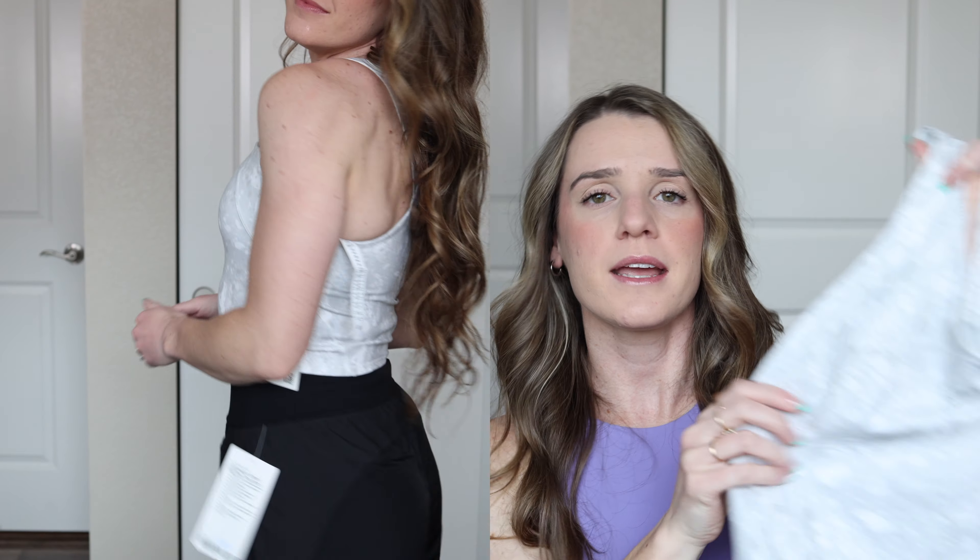I have reviewed the scuba funnel neck so many times on my channel — I even have an entire YouTube review on every single scuba, which I'll link below. This is what the color looks like in person. The zipper is gold. A lot of people were conflicted on this because they thought the colors together look like a UPS driver, and that's true with the gold zipper and the brown, but I still like it. I think it's really cute.